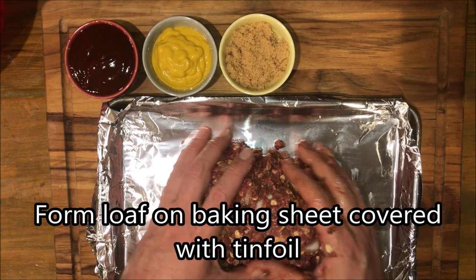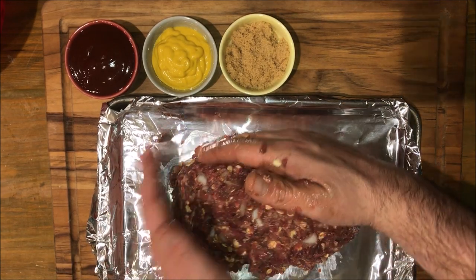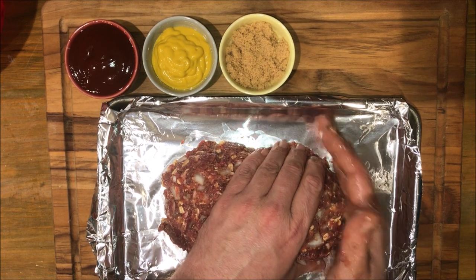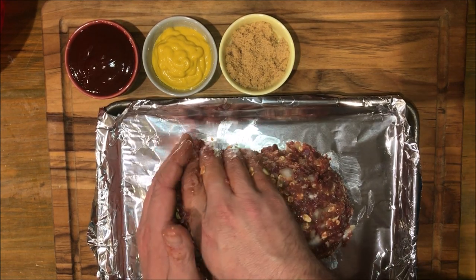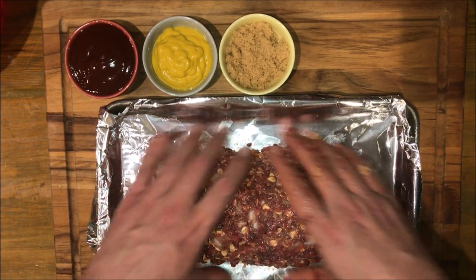I like making my meatloafs on a baking sheet because it gives them room to let their grease off. A meatloaf made in a loaf pan tends to be a little bit more greasy, and you can get the same shape just by molding it up. If you've made your meatloaf right you should be able to loaf it up on a baking sheet anyway.